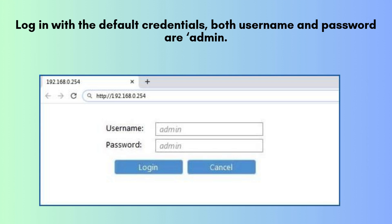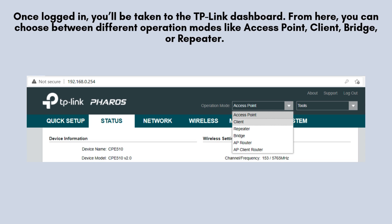Once logged in, you'll have full access to the settings dashboard, where you can reconfigure the device as needed for your network. From here, you can choose between different operation modes like access point, client, bridge, or repeater. Select the mode based on your specific needs — for example, if you're extending a network to another building, choose bridge mode.